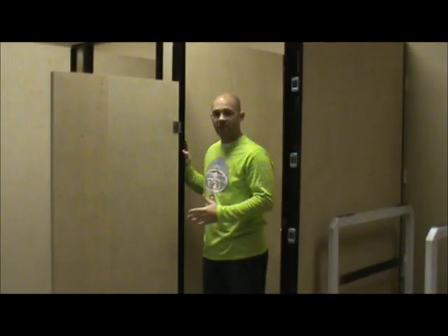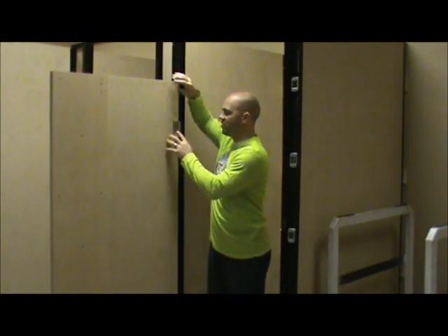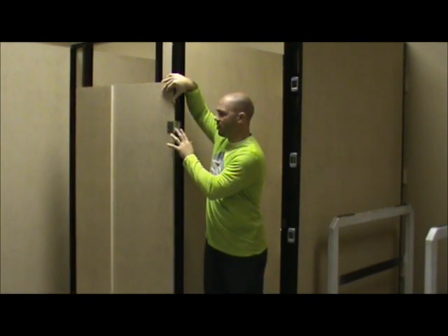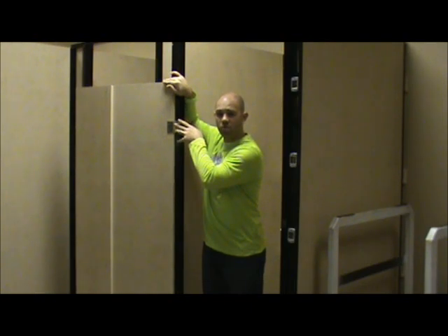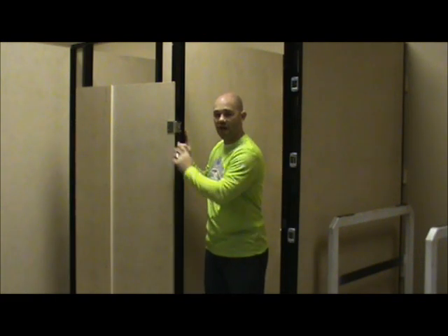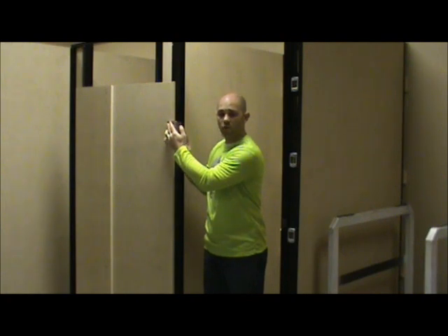The last part of major construction for the fitting rooms is putting up the fitting room door. You can see there's a hinge right here and the door is up already. Put the fitting room door right up against the hinge and sink the back two screws in first — that will bring the fitting room and the hinge snugly together. Once that's done on both the top and the bottom hinge, go ahead and put two screws in on the side and they'll hold the door in place.